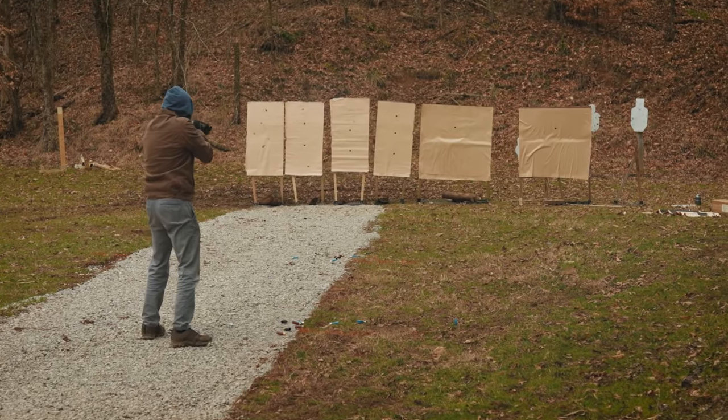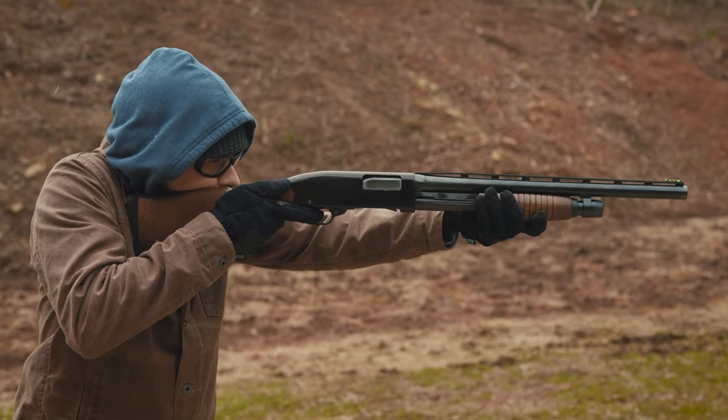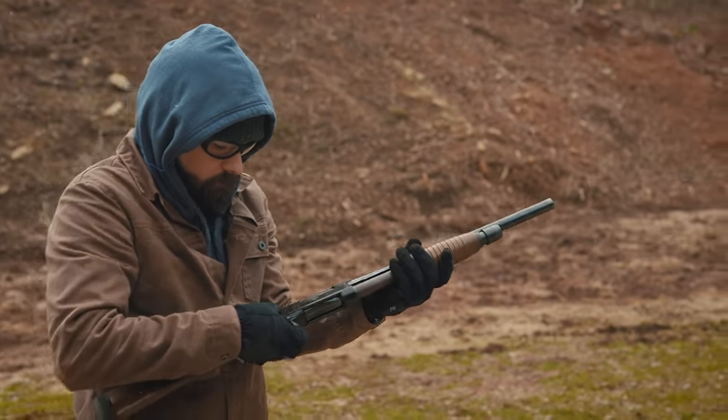Hello everybody, I am Chris Baker from LuckyGunner.com. Today I'm going to talk about using choke tubes in home defense shotguns. We shot a bunch of different buckshot with different choke sizes to see what kind of patterns we would get. We will look at those results in just a minute. First, a quick introduction to chokes for those who might be new to this topic.